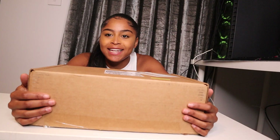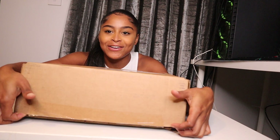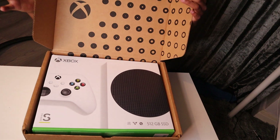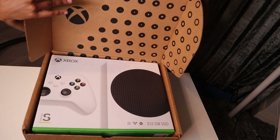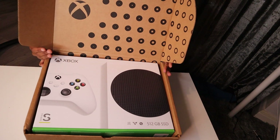So yeah guys, this is the box that they sent it in - this is what came in the post. I'm going to go ahead and start unboxing it for you guys. Let's get this box opened. This is how it came packaged in this lovely Xbox cardboard. Let me just take it right out of the box.